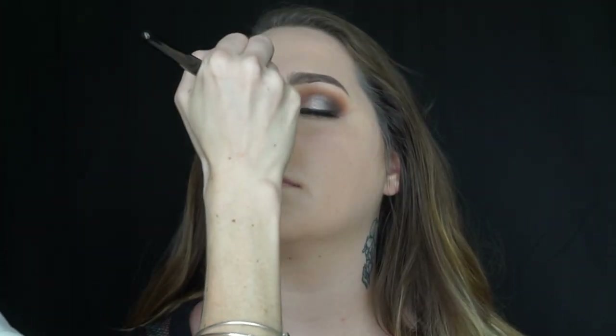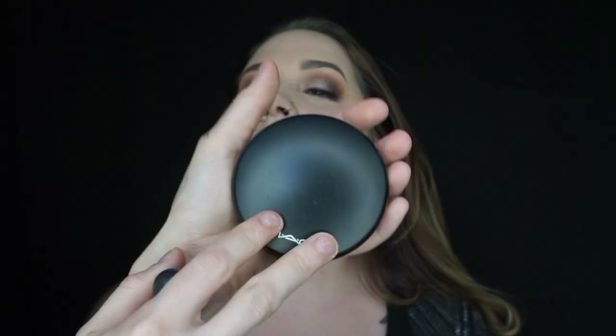To set that concealer I'm taking the Kat Von D Shade and Light palette with the Morphe E48 brush, using the two lightest shades to press underneath her eyes and everywhere else I put the concealer. Then to set her face I'm going to take the MAC Mineralized Skin Finish in Medium with the Sigma F10 brush.